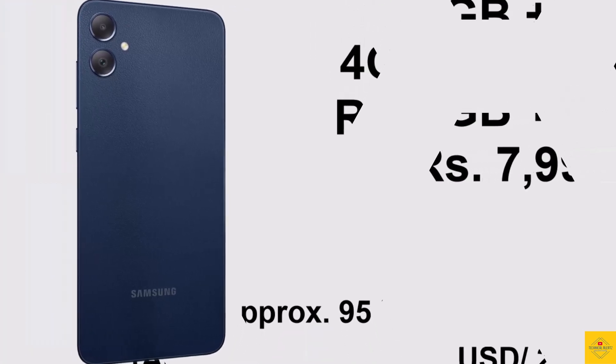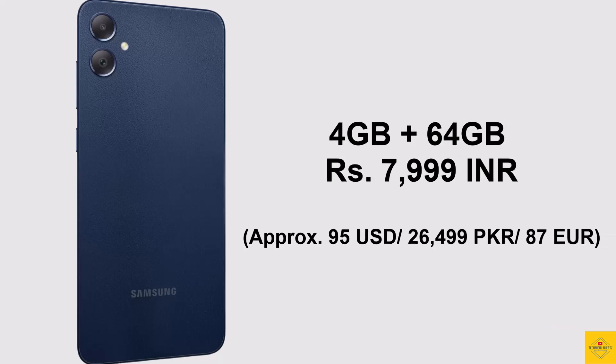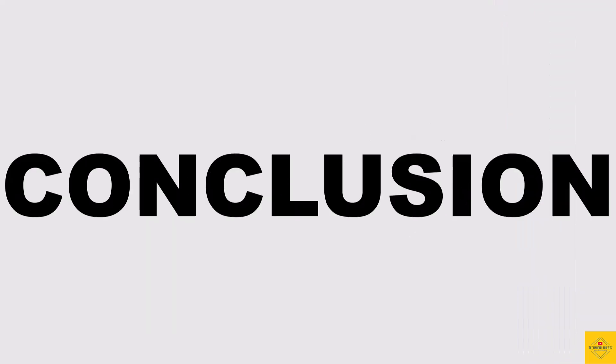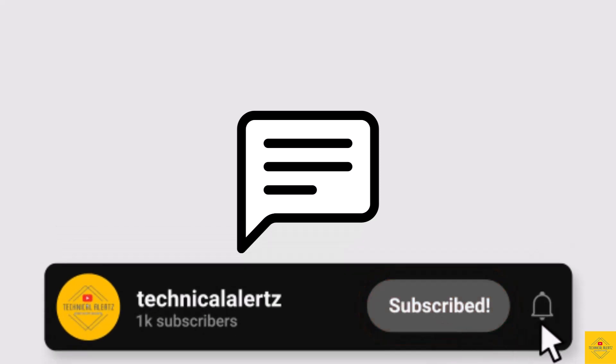The Samsung Galaxy F05 has been priced for the 4GB plus 64GB storage variant at 7,999 Indian Rupees. What do you guys think of this Samsung Galaxy F05 smartphone? Do let us know in the comment section below and subscribe for more tech updates. Thanks for watching — we'll see you in our next video.